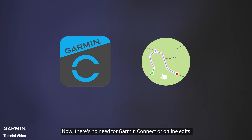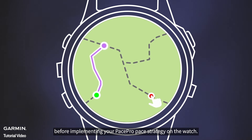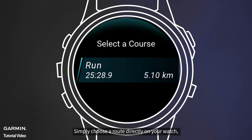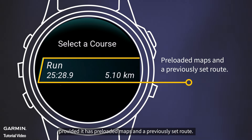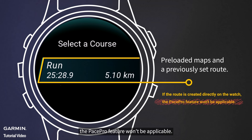There's no need for Garmin Connect or online edits. Before implementing your PacePro pace strategy on the watch, simply choose a route directly on your watch, provided it has preloaded maps and a previously set route. It's important to note that if the route is created directly on the watch, the PacePro feature won't be applicable.